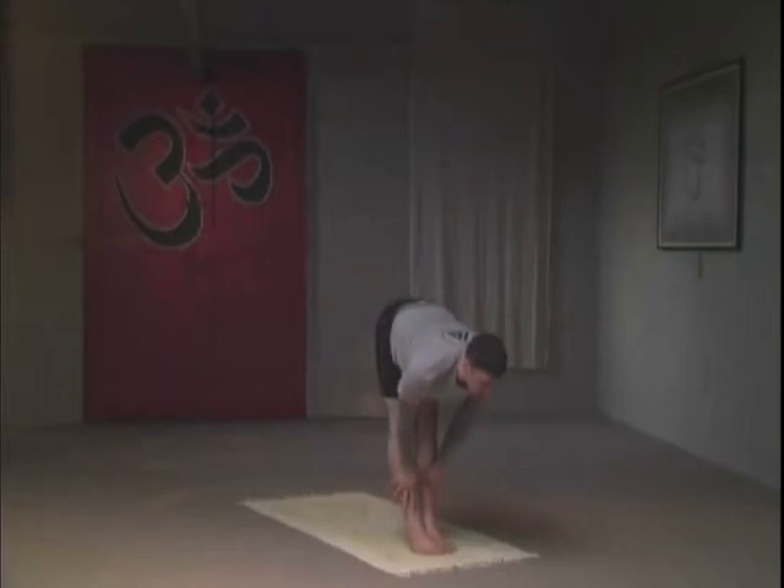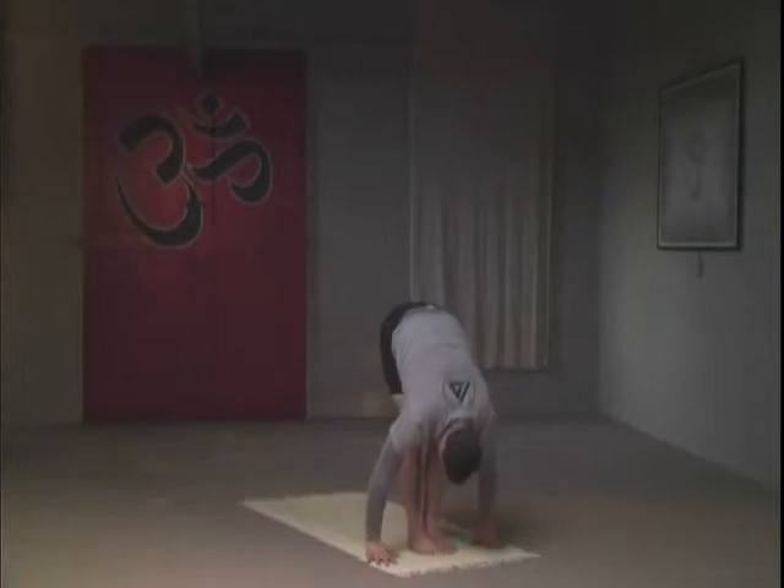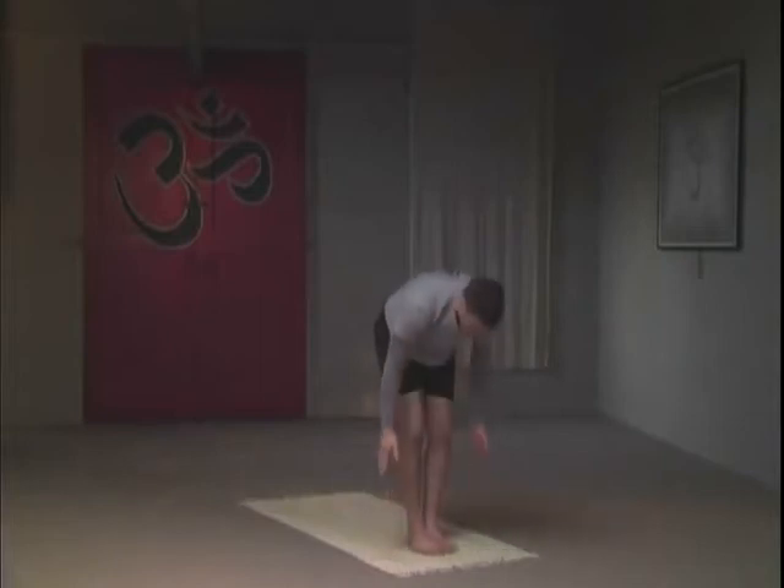Stepping forward, gazing upward, nasal breathing, supporting again on the shins. You can try to straighten your legs out a little bit more in this variation. Controlling your breathing, focusing on the breath. Exhaling into a simple forward bend — the knees are still slightly bent — holding here for three breaths, taking your time, never rushing.